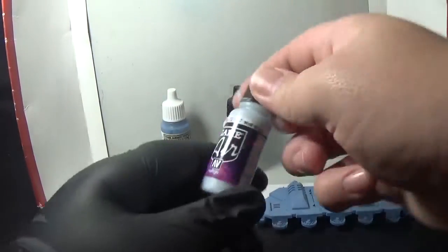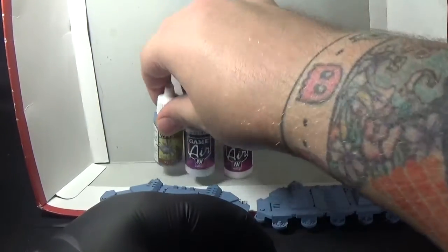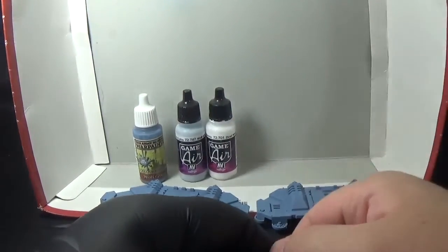I'm going to be using an airbrush to highlight with Wolf Grey again, but from Vallejo Gamer. So same name, different colour — obviously completely different colours as you can see. I'm going to be doing that and then a side-by-side comparison of the Wolf Grey mixed with a bit of Dead White from Vallejo Gamer.